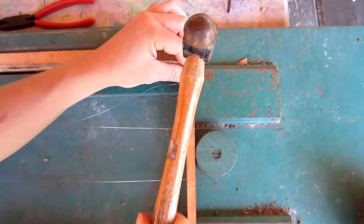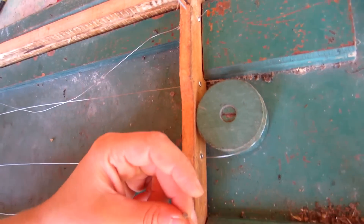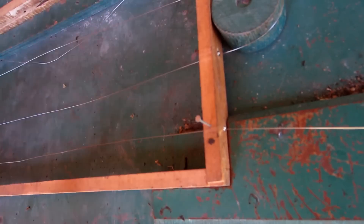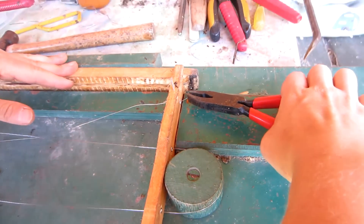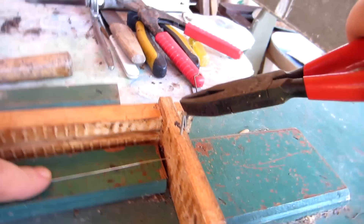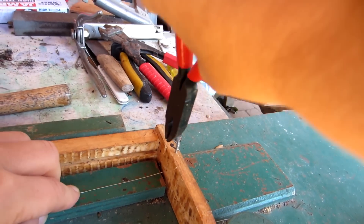Here we put two nails in the direction of the wire. Grab the tip of the wire from the top and twist it around a few times.